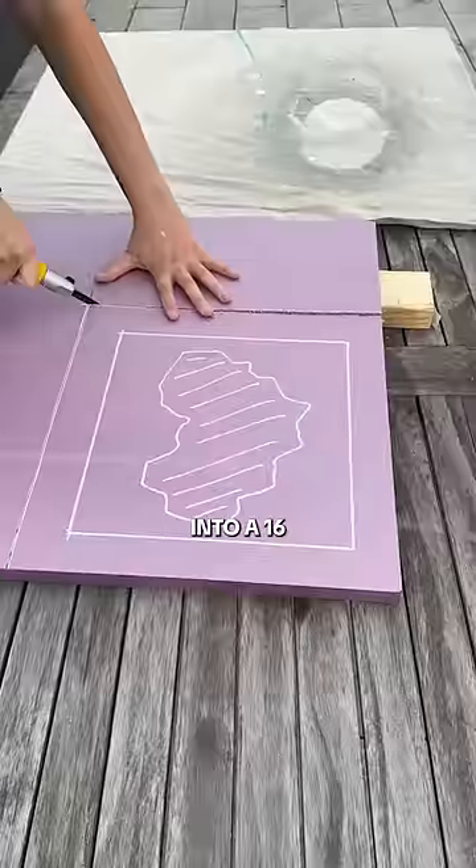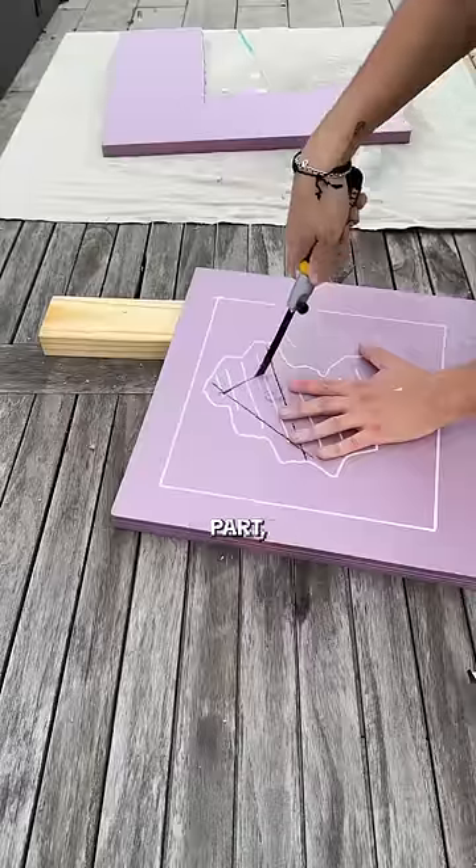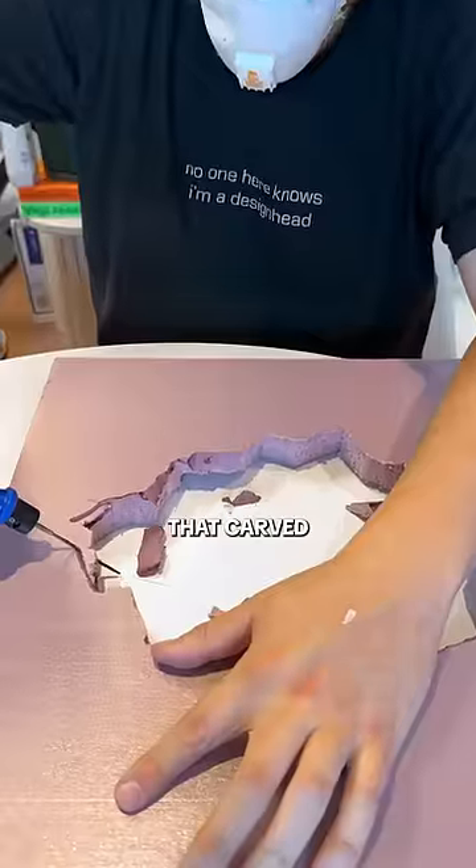I cut the board into a 16-inch square then sanded down the edges to make them as smooth as possible. Then I cut out the middle part, keeping the edges sharp to give it that carved stone effect.